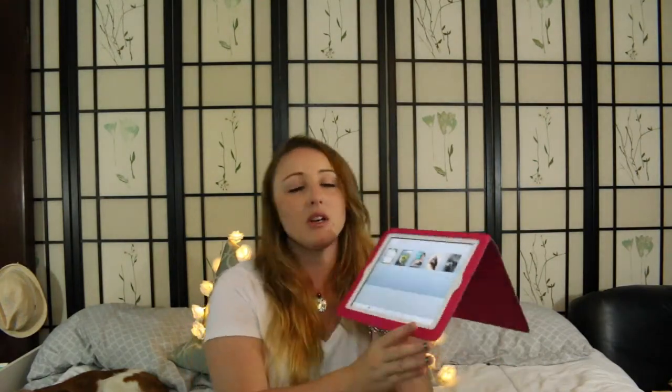Also on my iPad I have my Kayla Itsines Bikini Body Guide in my iBooks section, and I use that to work out Monday, Wednesday, and Friday.